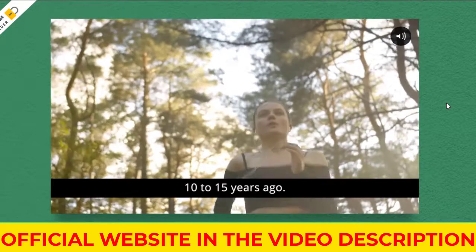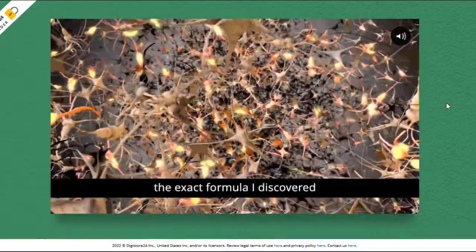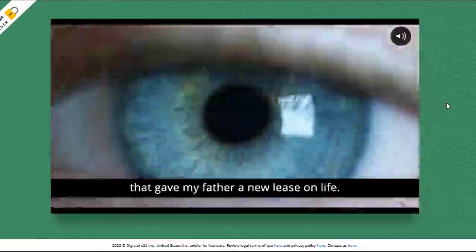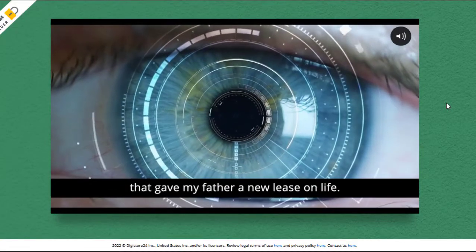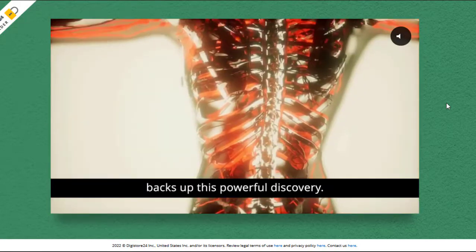The first thing you need to know about CellX Renewal is: be careful about the website where you are going to buy CellX Renewal, because CellX Renewal is only sold on the official website. To help you, I have left the link to the official website below in the description of this video.